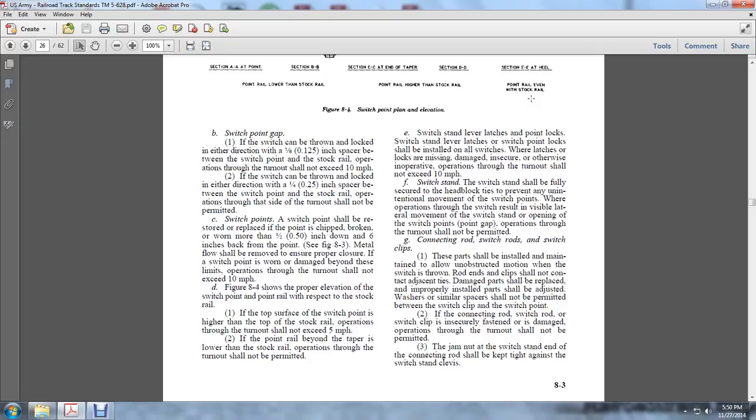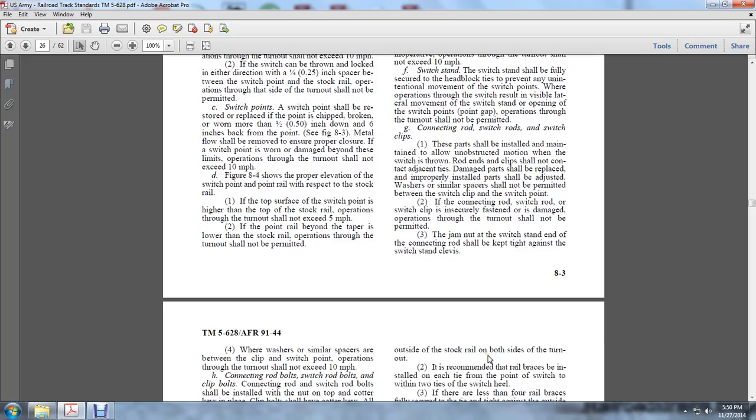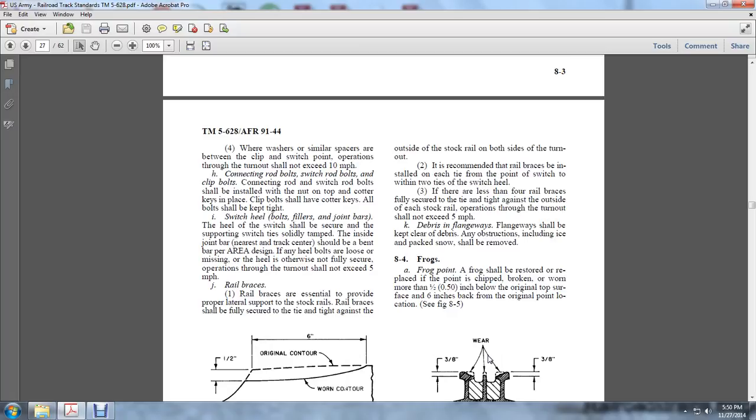Connection rods, switch rods, and switch clips shall be installed and maintained to allow unobstructed motion with the switches thrown, and the rod ends and clips shall not contact adjacent ties. Damaged parts shall be replaced, properly installed, and adjusted. Washers or spacers shall not be permitted between the switch clip and the switch joint. If the connection rod, switch rods, and switch clips are insecurely fastened or damaged, operations through the turnout shall not be permitted. The switch stand end of the connection rod shall be kept tight against the switch stand clevis. If washers or spacers are present between the clip and the switch points, operations through the turnout shall not exceed 10 miles per hour.